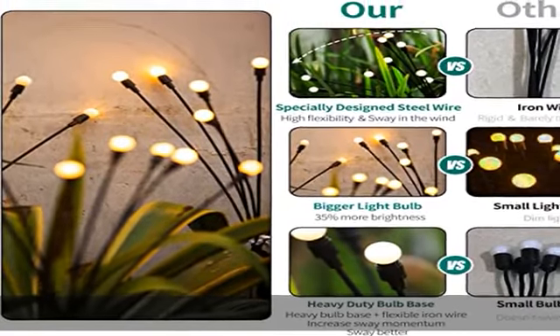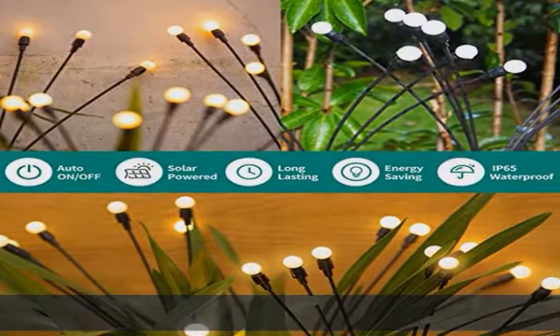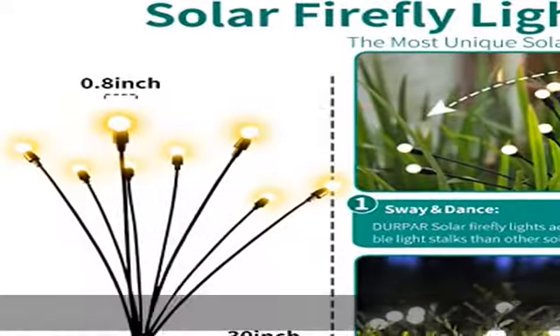Perfect garden decoration and holiday gift. These solar garden lights bring wonderful light to create a romantic and festive atmosphere. Perfect outdoor decoration for yards, lawns, and sidewalks, and any occasions such as Christmas, weddings, New Year, parties, etc.